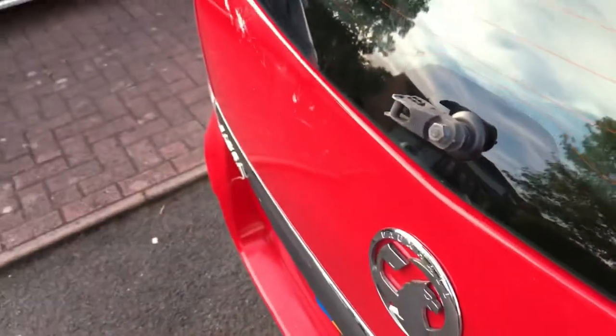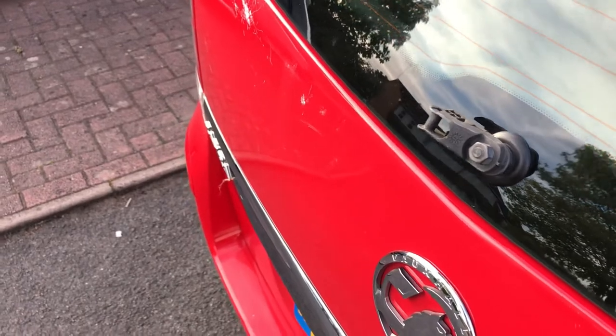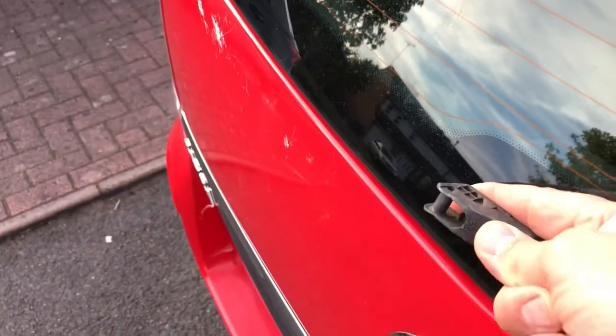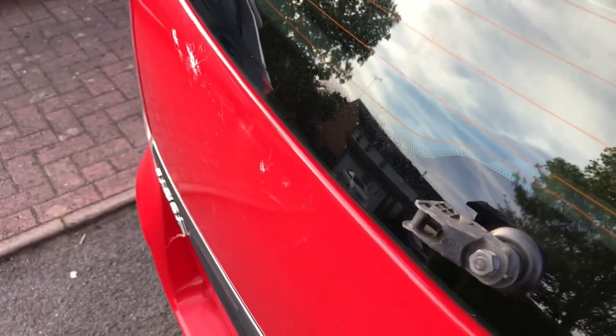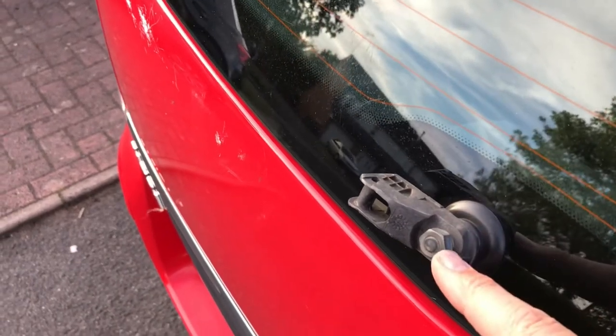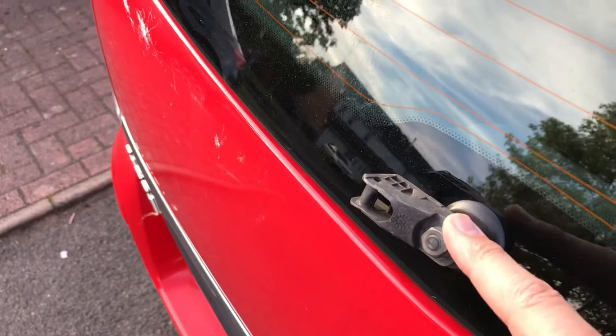Hello, it's Driveway DIY here. I've got my Vauxhall Severa with a rear wiper problem — as you can see, there isn't one. It's been snapped off, broken off at this hinge joint here. I'm going to show you how to change it. It looks like it's just one bolt, so we'll see if we can get it off. I'll show you what parts I've got and what I'm going to put on.